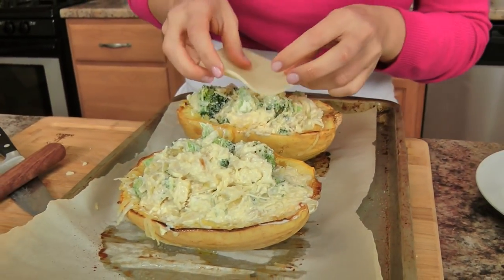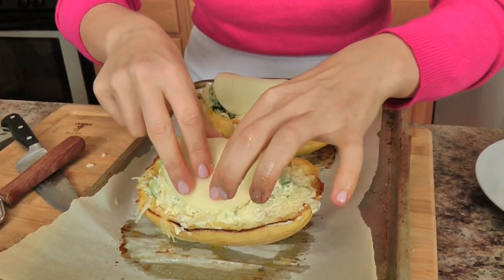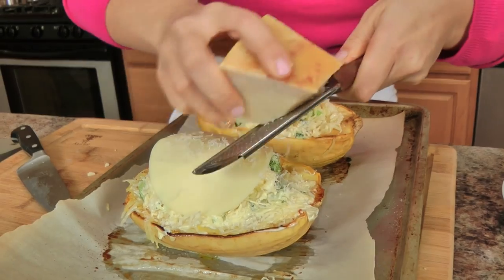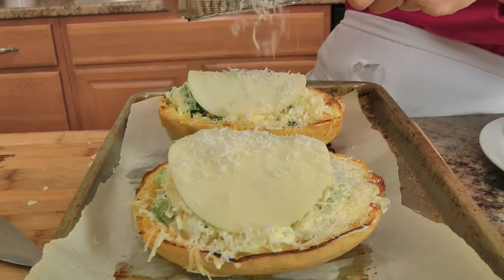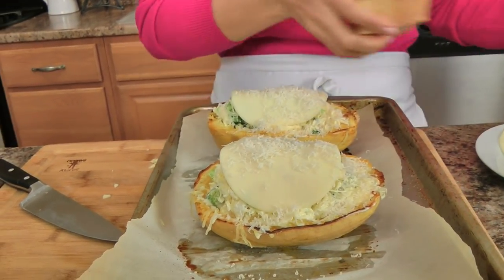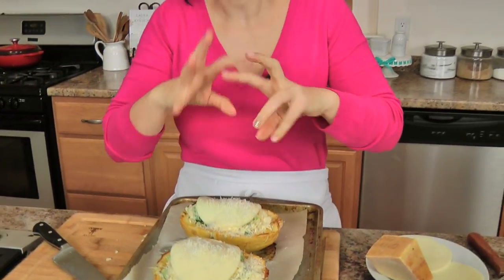That looks beautiful. I'm going to take a piece of provolone on top — there's some already in the filling — and a little grating of Parm. This is going to go back into the oven, which is still at 400 degrees since I never turned it down from roasting the squash, and it's going to go in there for 15 minutes or so, until it's a lovely golden bubbly top.